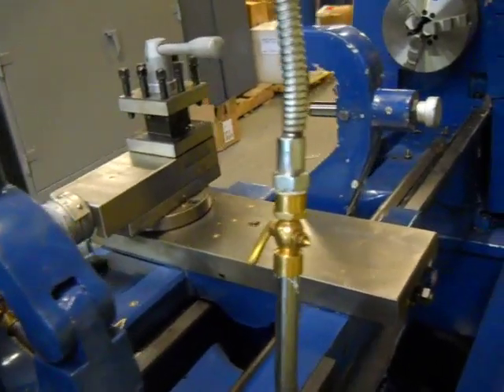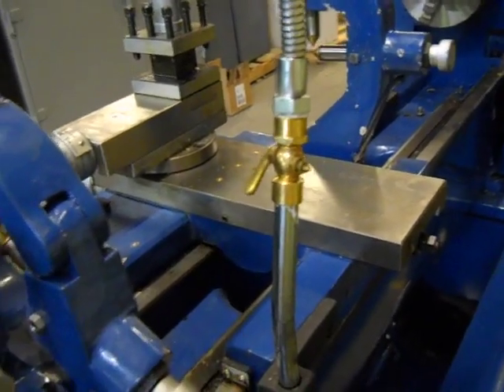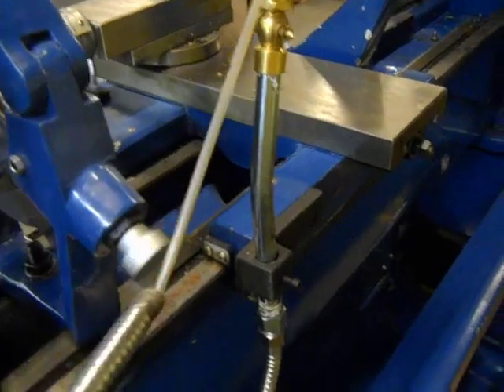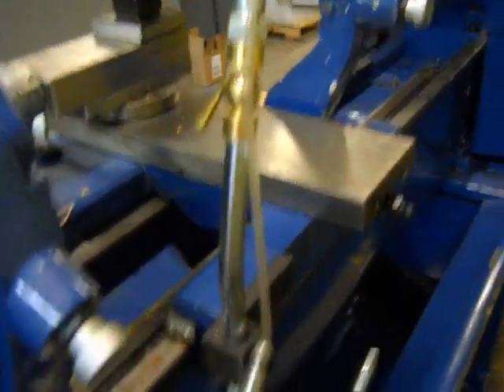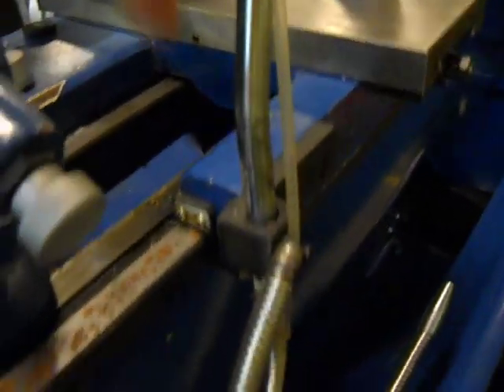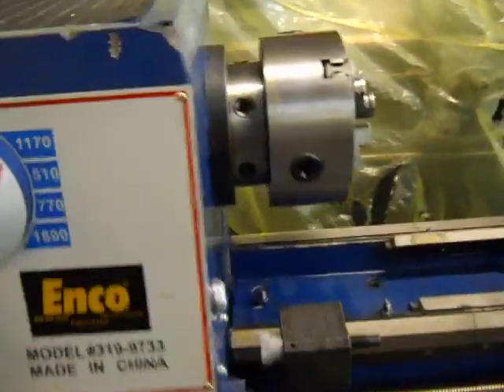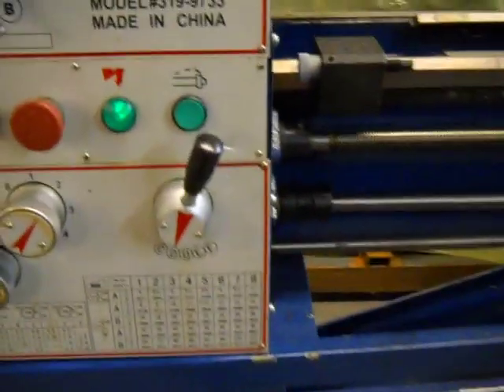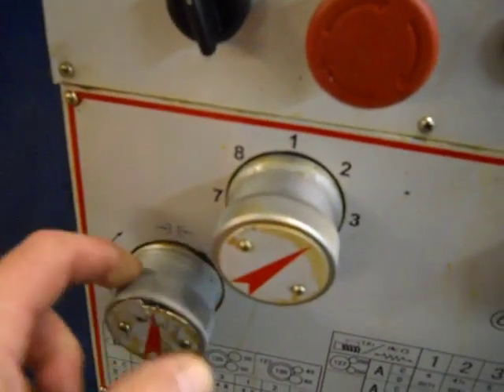Your coolant hose right here is broken — you can see we just pulled it out. That can easily be repaired. The hose is bent right here. It's also got some paint scratches and dings.